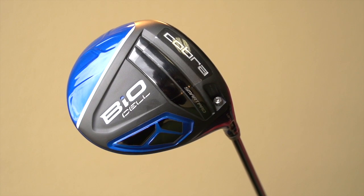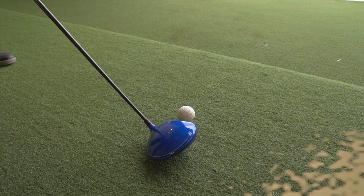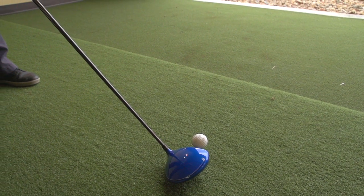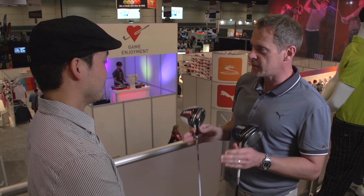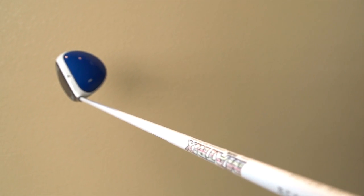We're excited about our new BioCell line of drivers for next year. It's all about distance. Every golfer's looking for more distance, and this is the product that's going to do it for them. We have a BioCell driver and a BioCell Plus driver, which both fall in the same family, slightly different products, slightly different players. The BioCell driver's all about distance, all about mid-to-high launch with low spin.